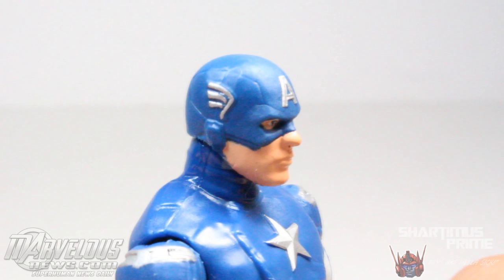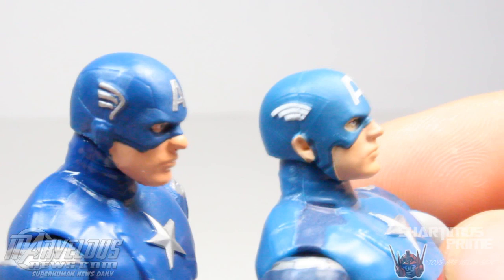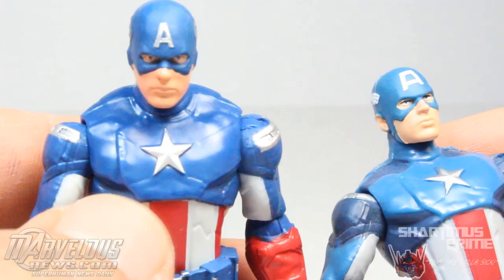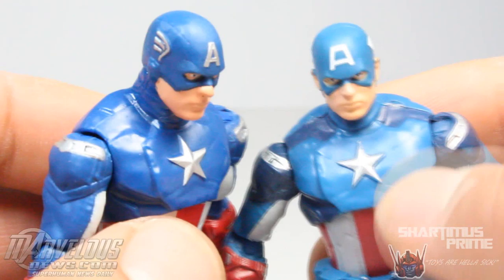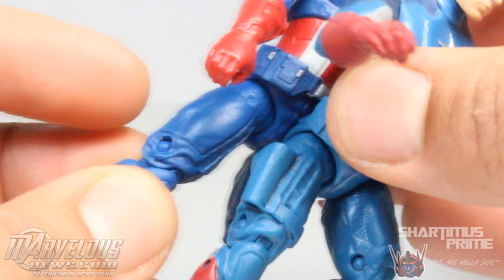I do like the head sculpt on this figure. I like how the A is sculpted on there, the wings on the sides are sculpted too, and he has these new seams coming through the top of the helmet which look very nice — a little bit better than the Captain America from Avengers. This one has sculpted wings on the side but definitely different head sculpts. I think they're based off the same face but the helmet is different, and this one just has a painted A, not a sculpted A. This one only has one color blue throughout the figure; this one has a couple other colors of blue which I prefer.